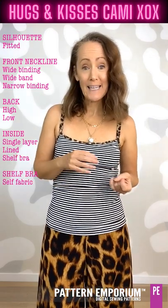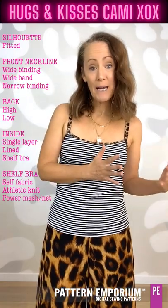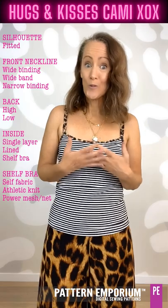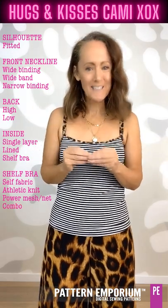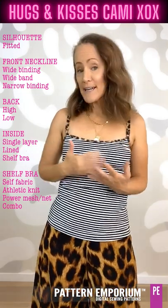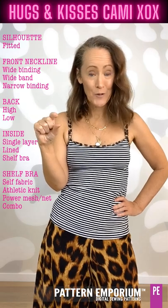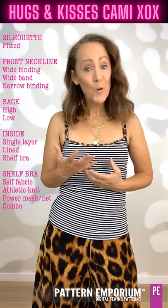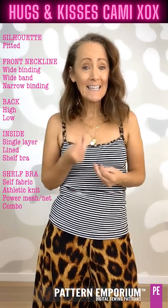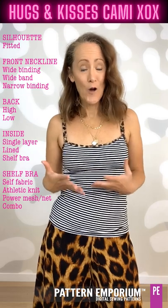The shelf bra can be made in self fabric, or for a little extra support you could make it in athletic knit, or for even more support you could use a power mesh or a power net — and the power net is the denser of the two, so that will give you even more support. You can also double layer, for instance putting athletic knit with the power mesh or power net for more support. Adding to that support is the elastic in the shelf bra: you can use a narrow soft elastic, some lace, or for more support a wider elastic — a one-inch or one-and-a-half-inch elastic — like the plush elastic from Boo Designs. Both the high back and the low back have their own shelf bra.